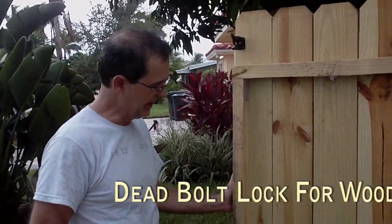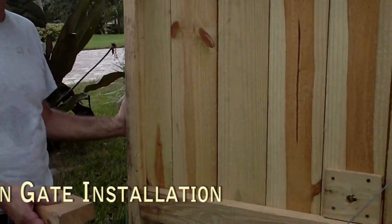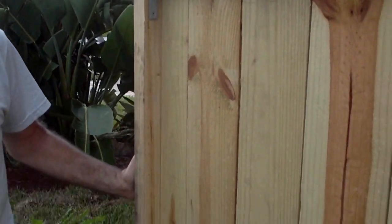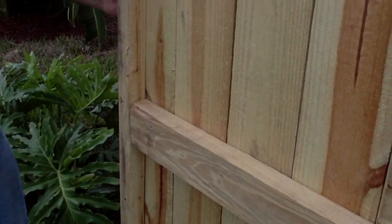We're going to proceed with installing a deadbolt at an exterior gate. This presents a multitude of different kinds of problems. One is the thickness of the door and the lack of material. Here we already have nails and this is part of the superstructure of the door, so putting a lock here is not practical. So I'm going to add a piece of wood here.